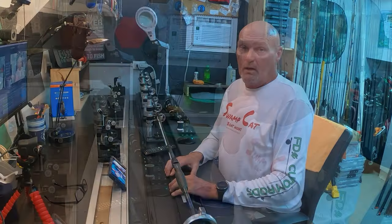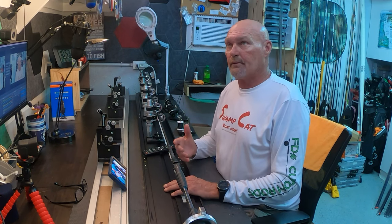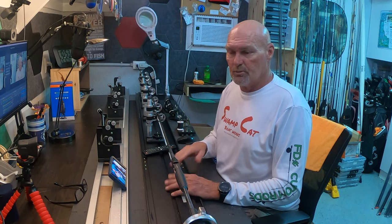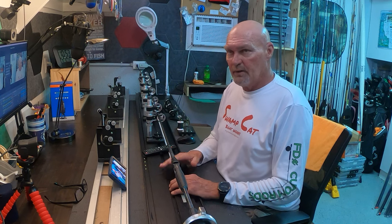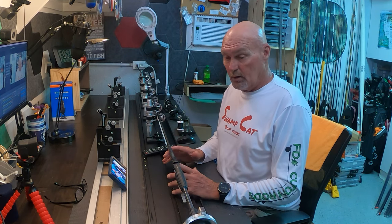Good morning guys, welcome back to the rod shop. Today we're going to be talking about which power wrapper I would rebuy. I don't think it's fair for me to tell you which one you should buy, so let's talk about what I would buy. I've had power wrappers for a very long time.